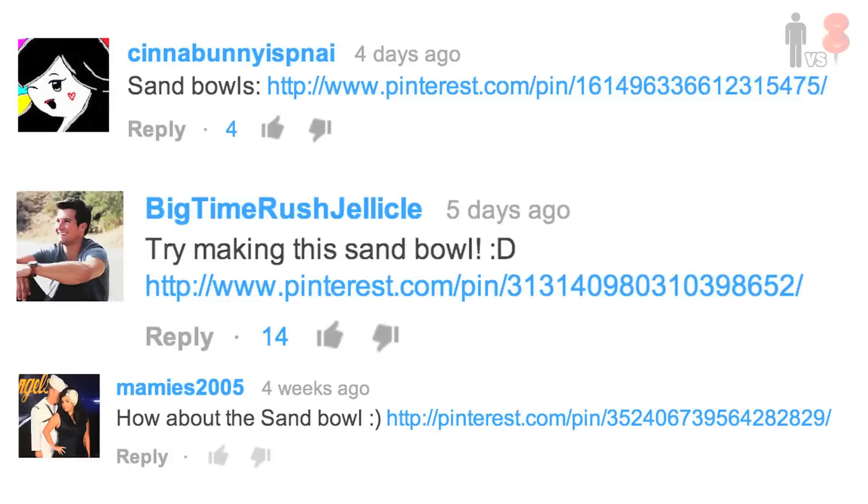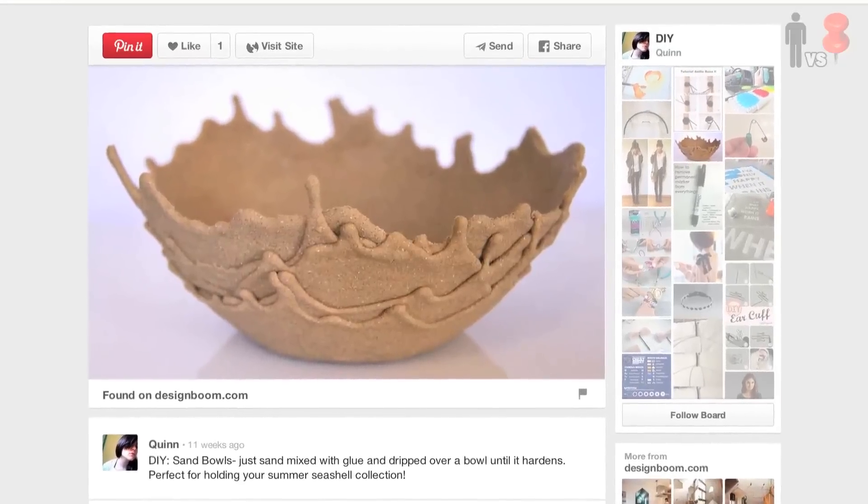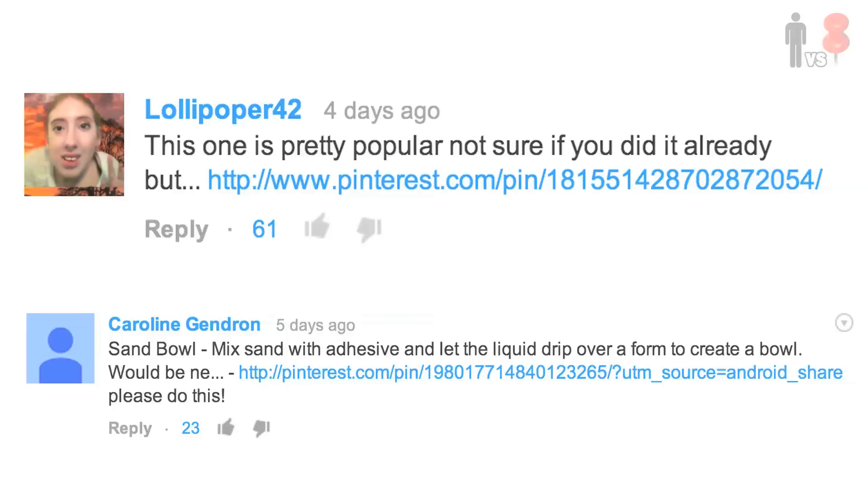What's up, Rob here. Man vs Pin, the show where we find awesome pins on Pinterest and put them to the test. Throughout the course of the series, a bunch of you have been requesting this sand bowl pin. Things got serious when Caroline and Lollipopper42 suggested it and more than 80 of you liked it. I got the hint — I'll get some sand.